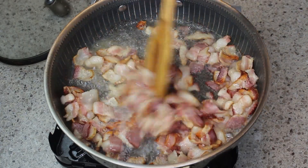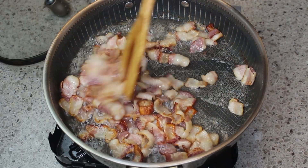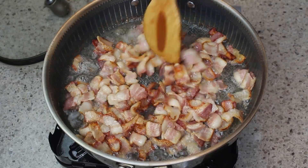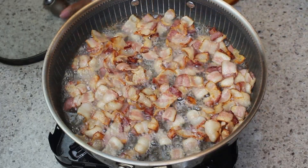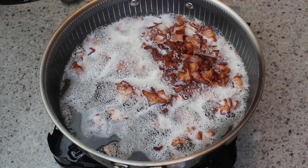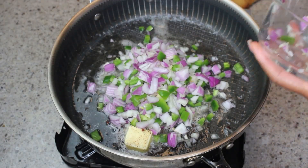This bacon is looking good. Once it's done, I'm going to strain it on a paper towel and then we're going to get started with all of the other ingredients. This jam is really awesome on your hamburgers, especially if you grill them, and I put it on hot dogs as well.